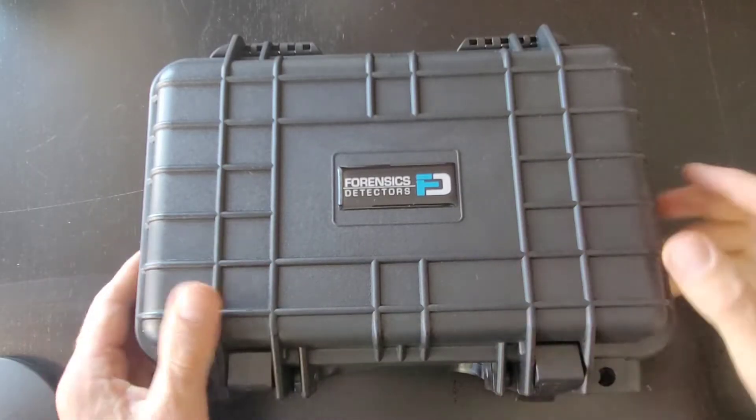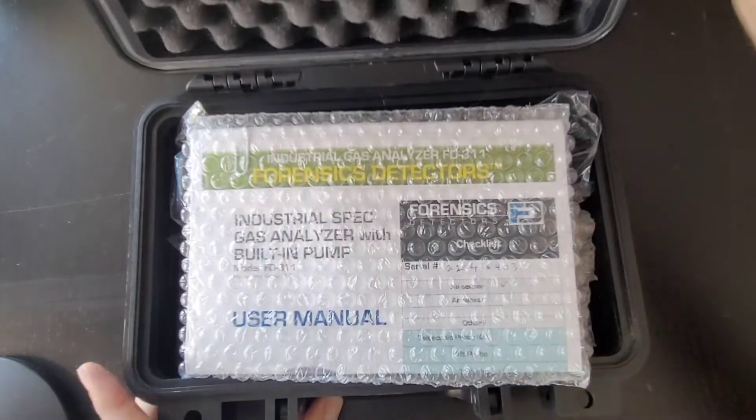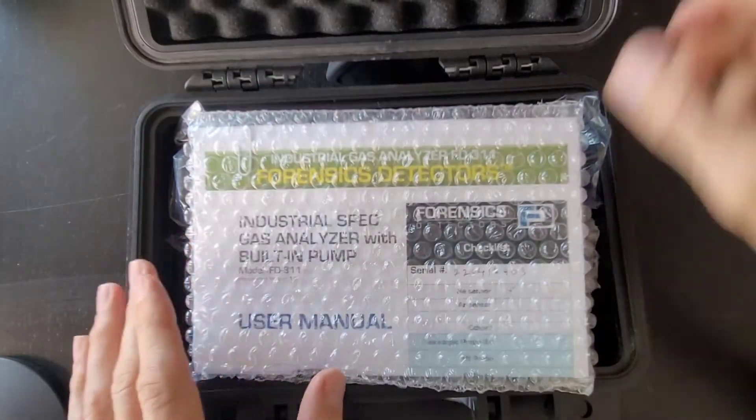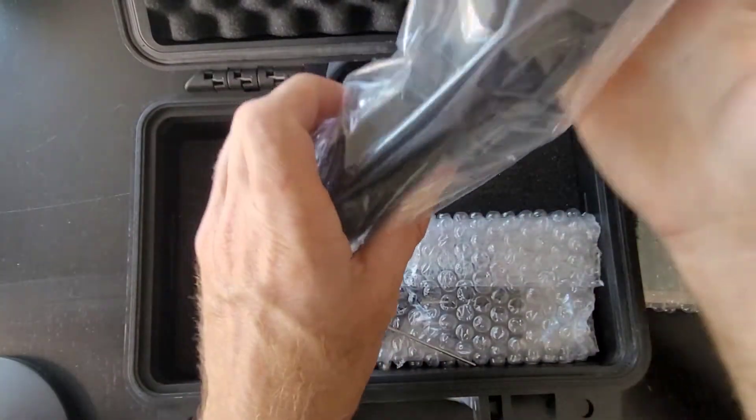FD311-Helium. The helium analyser comes in a robust waterproof case. Let's go forward with our unboxing. When you open it up, you immediately find the manual and all the goodies.